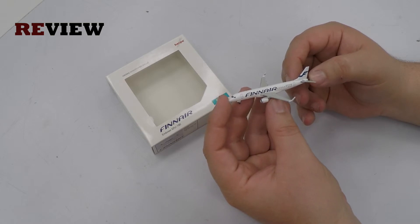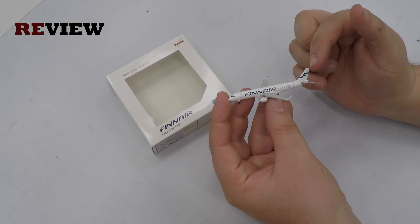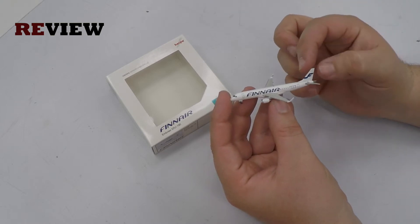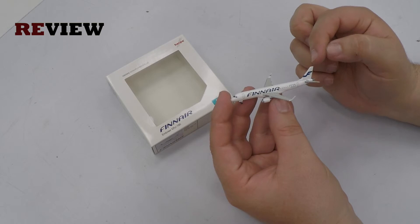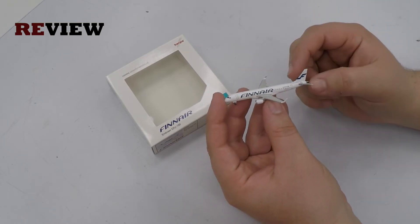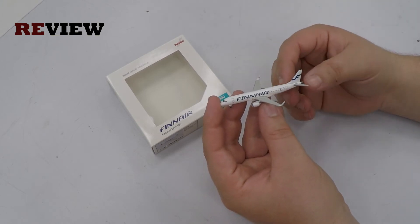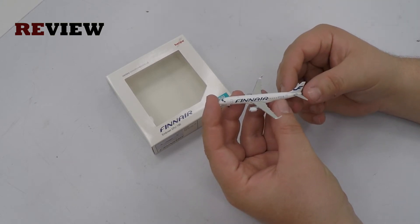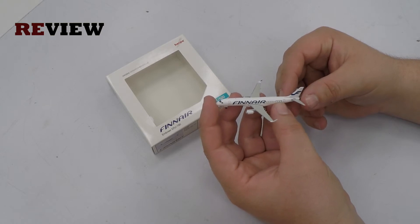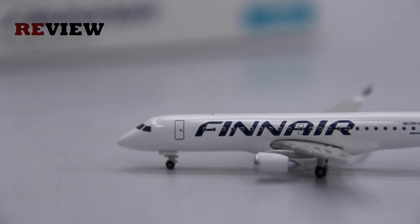Finnair is a member of One World, so we would expect the One World logo on this aircraft. Another thing is that Finnair's ERJ-190 is actually operated by Fly British European, or Fly BE. Therefore, the ERJ-190 would have written on the fuselage 'operated by Fly BE.' Now those two details — the One World logo and the 'operated by Fly BE' — are on this actual aircraft in real life, but not on this model from Herpa Wings.